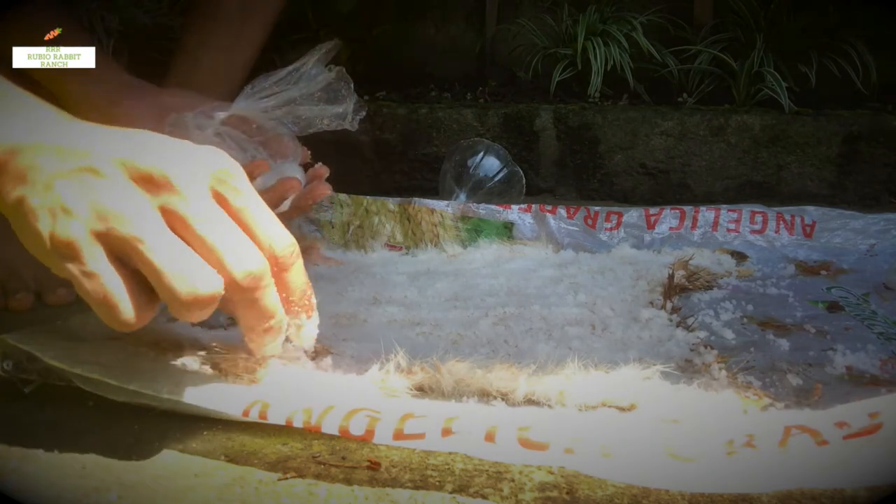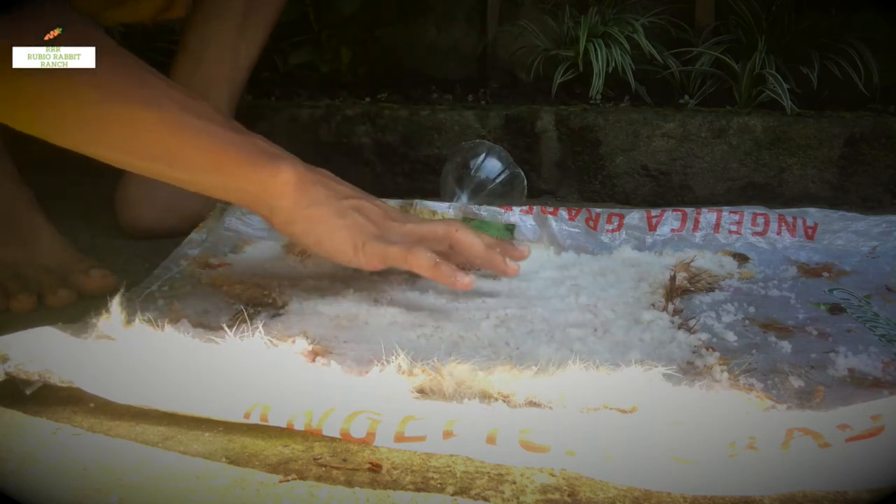Later on I'm going to proceed to Part 2, which uses egg yolk — that's the brain tanning method — so the hide will become soft and not totally dried out. I'll show it to you later. That's all for now — hope you like it, don't forget to like, share, and subscribe to my channel and ring the notification bell for Part 2. Let's place it under the sun — peace!